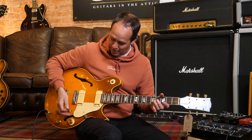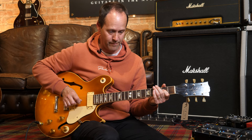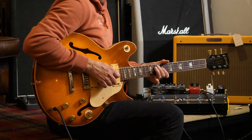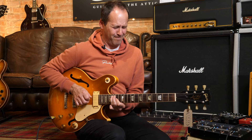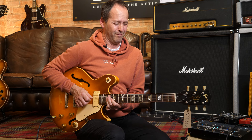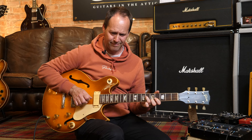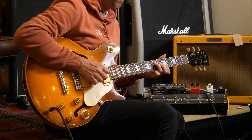We pressed the distortion back, we'll see what happens. There's that thing I was talking about with the fingers — it's alive! There are so many tones and you can be here all night just getting a different sound out of it.